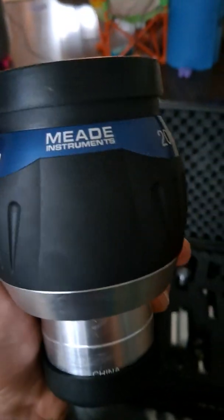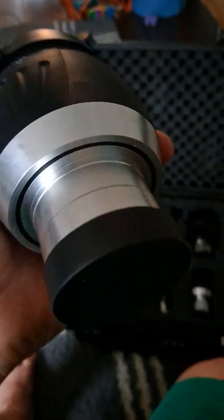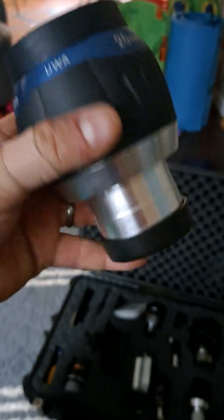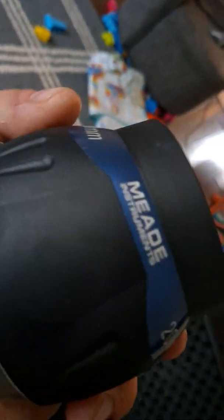Next, the Meade 20mm Ultra Wide Angle — UWA. I think this is my favorite eyepiece. It's so crisp and clear, pristine. Those little stars twinkle like a diamond in the sky. It's two inches, just like the 30mm, and it has a twist-up eye cup. Great eye relief. Meade 5000 series — probably my favorite eyepiece.